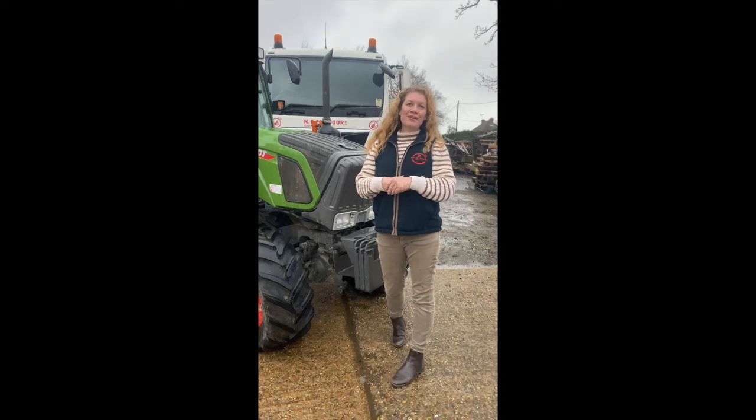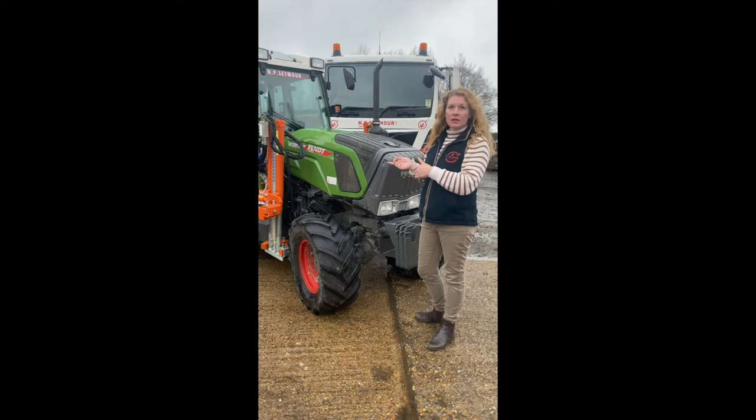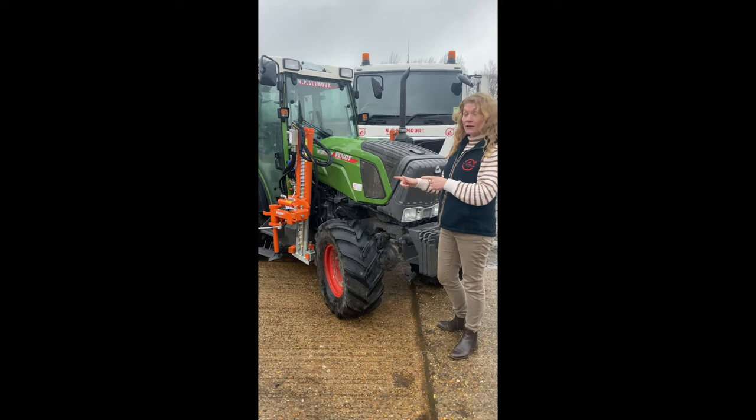Hello, it's Claire from MPC Moore. I hope you're well. It's a miserable day but I thought I'd show you this. So this is going to be delivered tomorrow. A fence tractor that we sold two years ago has had mid-mounted Brawn roll hacks, and now the customer would like this Brawn LUV coat as an alternative.